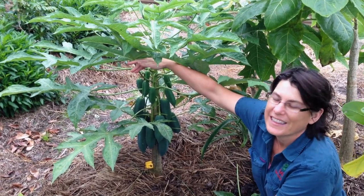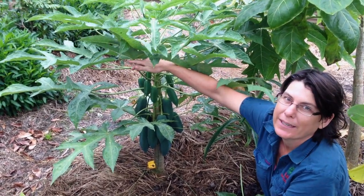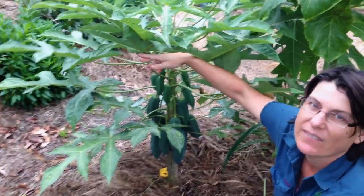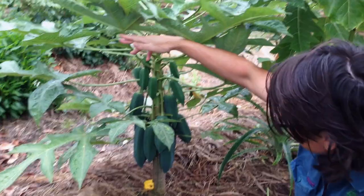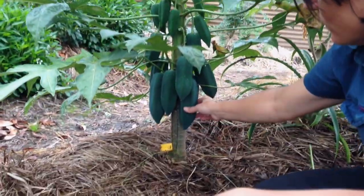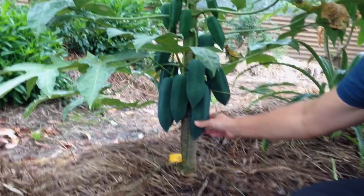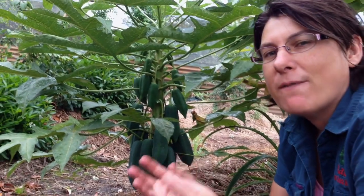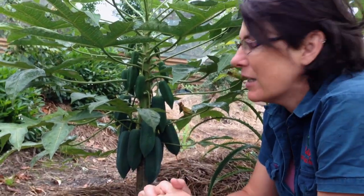Look at this beautiful little thing - this is a grafted barbaco and it's only a metre tall and it's covered in fruit. These are not quite ready yet; they'll actually ripen to a really beautiful pale yellow when they're ready to eat. They're called the champagne fruit because they have quite an effervescent, bubbly texture to them.